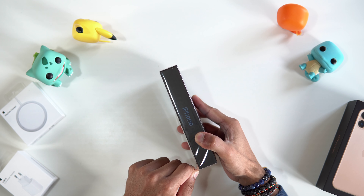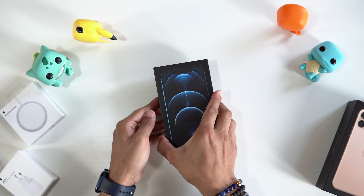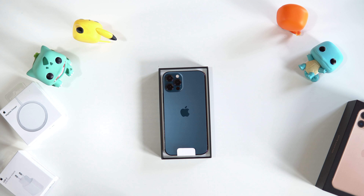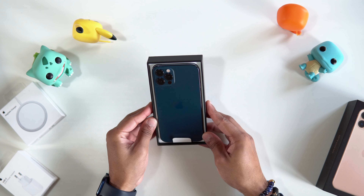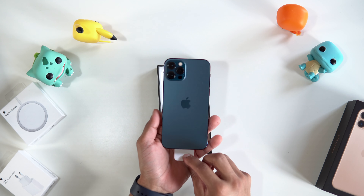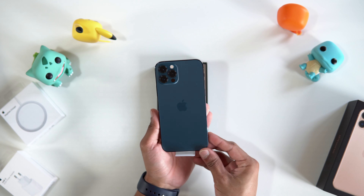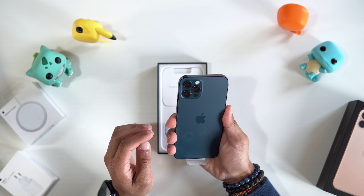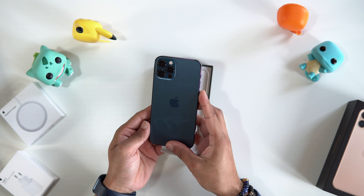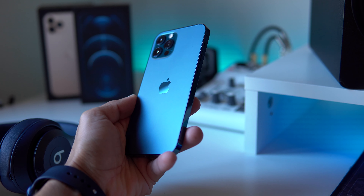Let's open this up. Oh, that's nice — that is so nice. Let's take it out. Just admire that. That blue is so nice. My hands are cold but it feels so good. It's a fingerprint magnet as always. That looks so nice, that blue — I am loving that. Oh, that's just so stunning.